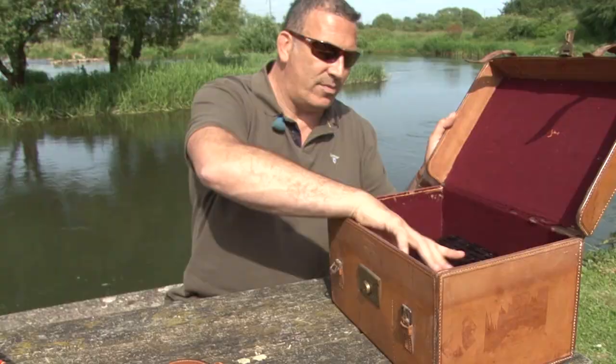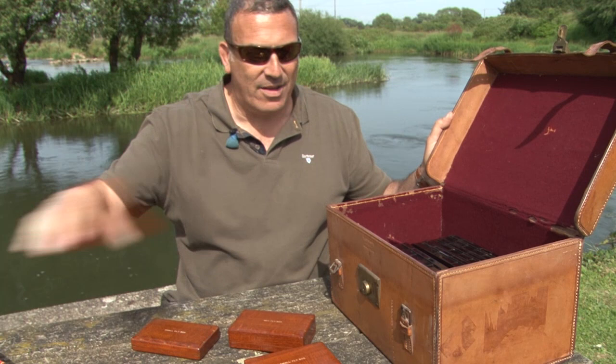Fly boxes. These are a little bit special. This is the club fly box selection by Hardy. They started these in 1905 — polished mahogany. This is probably one of the very few complete sets to exist on the planet.